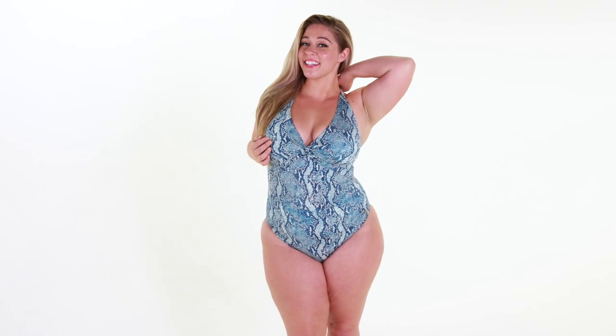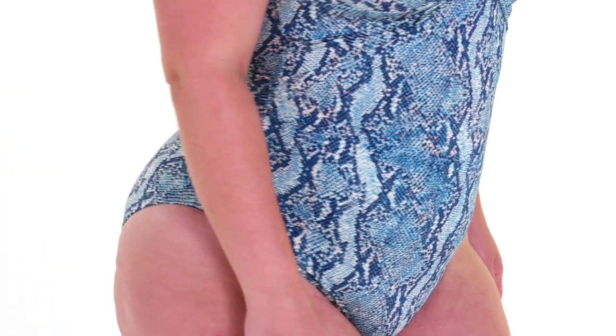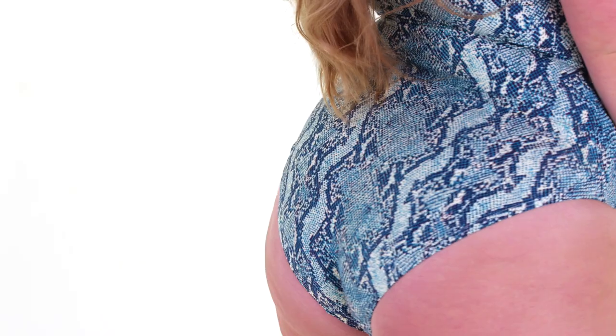First up is a halter neck one piece with the design by Melissa Odabash. She's done some really great designs for Rihanna and Beyonce. I love the fabric that they used here — it's mostly nylon but with just enough stretch in the hips. The pattern is super cute.